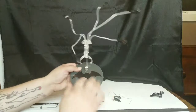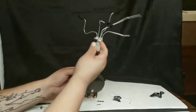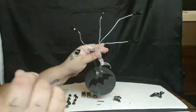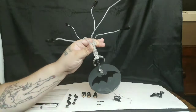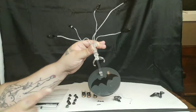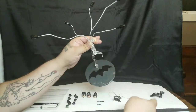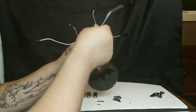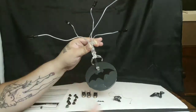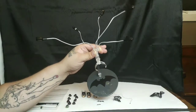It comes with the basic stand that all Mezco figures include, in a different color for each Batman release. There's also a wire stand for the drone, which is a nice touch. However, instead of providing wire supports for the cape — which took us about 20 minutes to set up — Mezco, please put two or three pieces of wire in the cape so we can easily shape it ourselves. At least give us that option to save time and headaches.